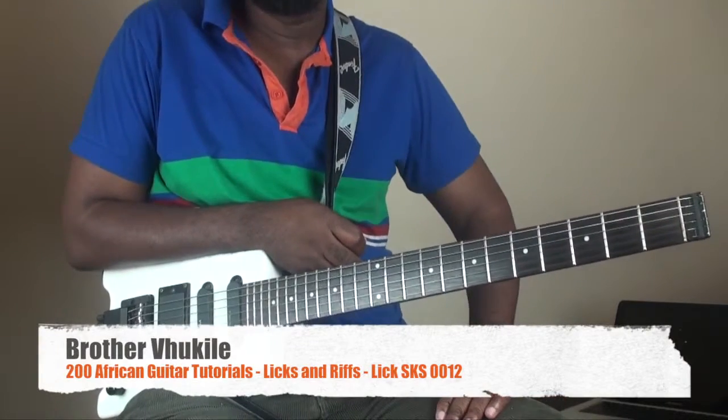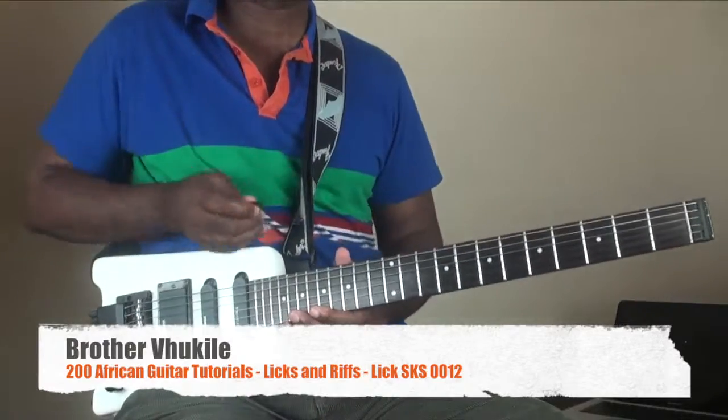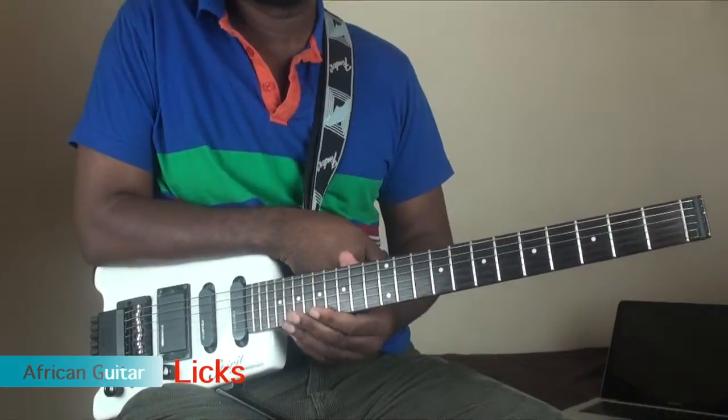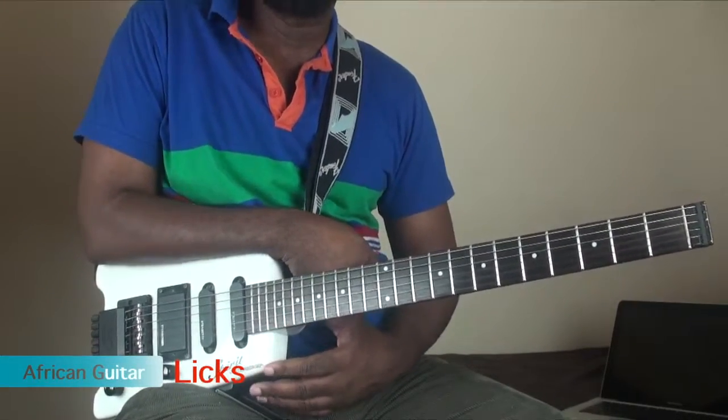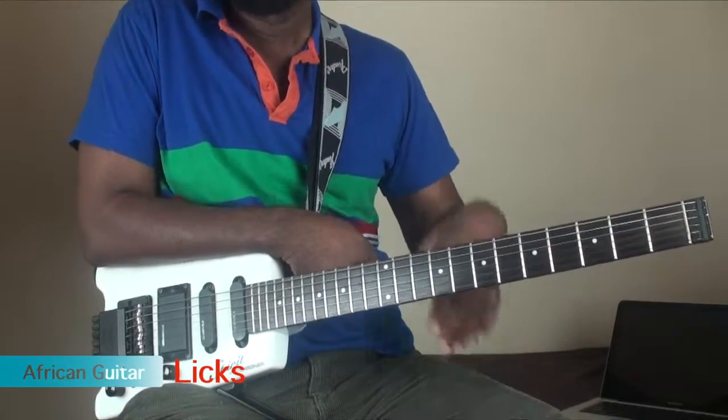Hello, my name is Vukile. Welcome to this lick. This lick is going to teach you how to move your fingers around and place them ready for the next move. It's a very short lick but it will show you something important.